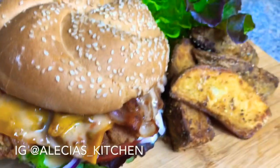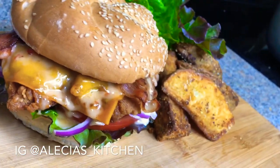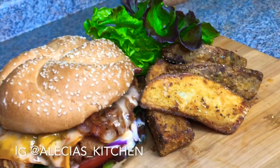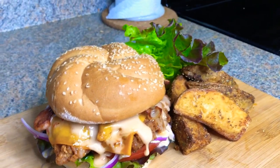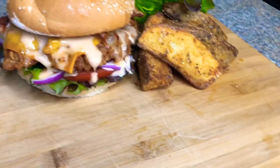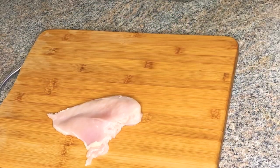Hey guys, welcome back to yet another video. This is Alicia's Kitchen and in today's video I'll be making this extra crispy bacon and chicken sandwich, paired with garlic and Parmesan seasoned potato wedges. Thank you for stopping by — don't forget to hit that subscribe button, turn on your post notifications, and I promise you you will definitely enjoy today's video.